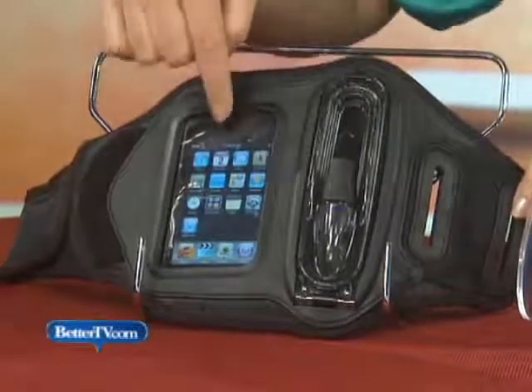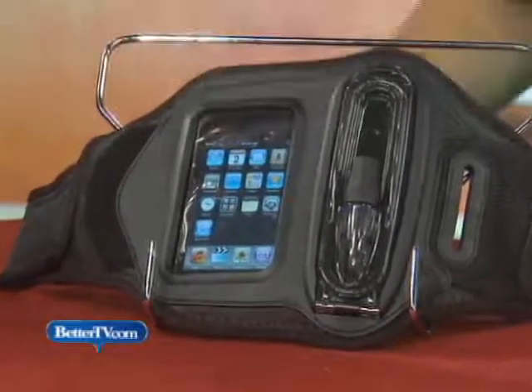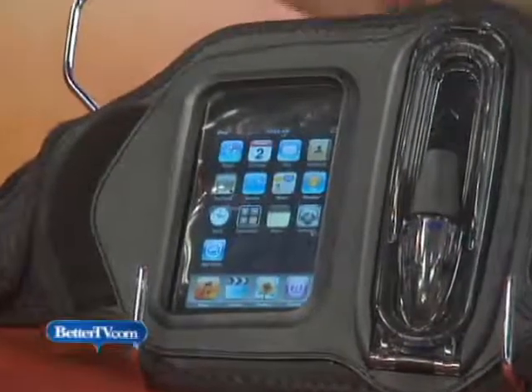It has a clear touch window, so you can operate your click wheel or your touch controls. It's amazing. Surfer Laird Hamilton was actually involved in the product testing for this, so you know it works, and that's $80.